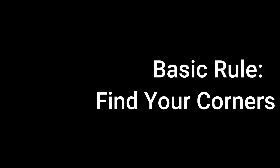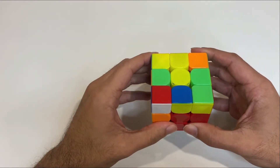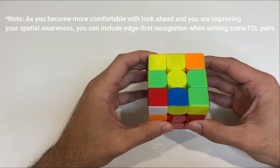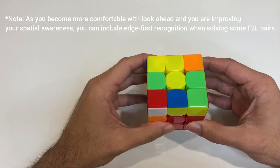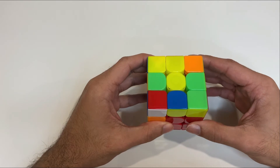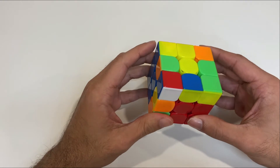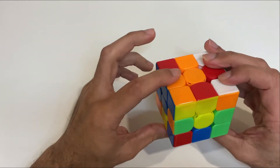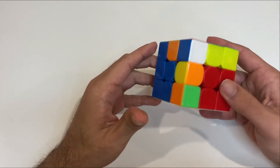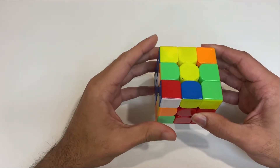Let's get some basics out of the way first. Whenever you're plotting your next F2L pair, always spot the corner first and then look for the corresponding edge piece. Why? Because it takes a lot less time to scan for edge pieces since they have two colors versus corner pieces that have three colors. Take this cube — finding the blue-orange edge piece is a lot quicker than finding the green-orange-white corner piece.